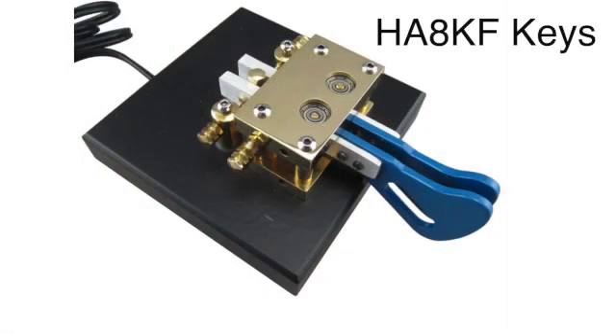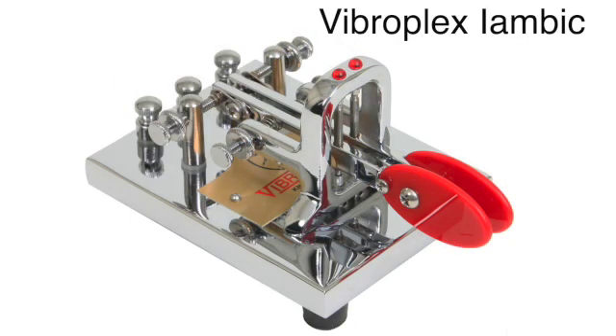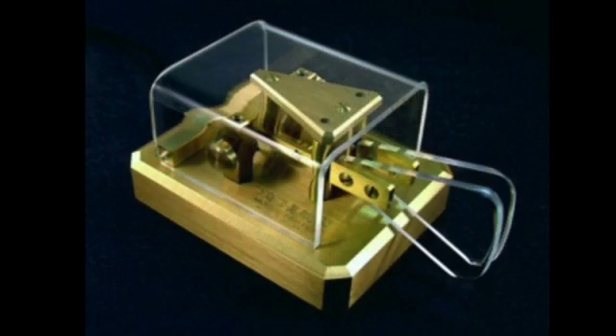HA8KF has a whole line of very well-made keys. The Vibraplex iambic key is well-liked by many people. There's one called the VibraQube, which is heavy — unusual design, but a lot of people like it. And finally, Schurr keys — S-C-H-U-R-R. This company has been out of business for a while, but had the reputation of being the best key ever made. You can occasionally find these for sale on online forums for $500 or more. If you happen to find one, I would buy it — they are supposedly the best of the best.